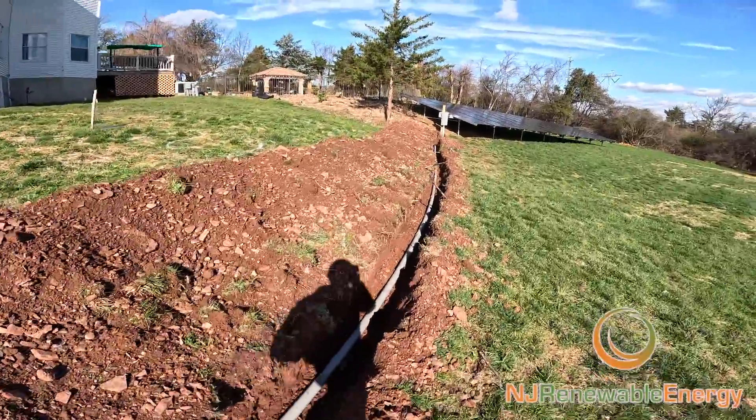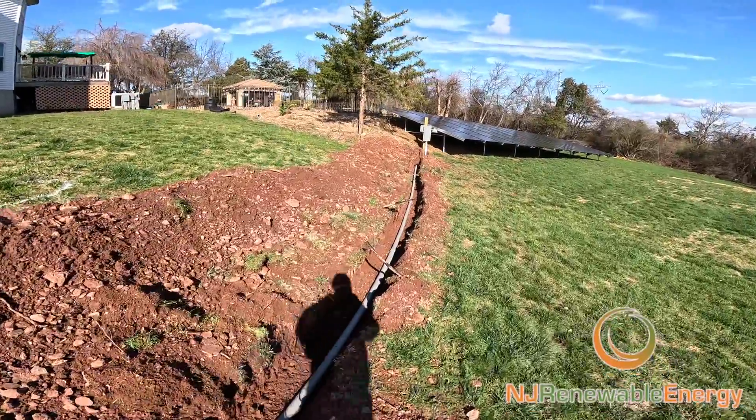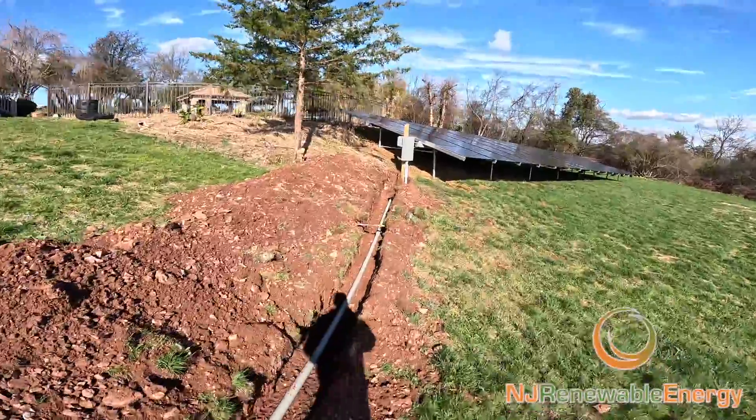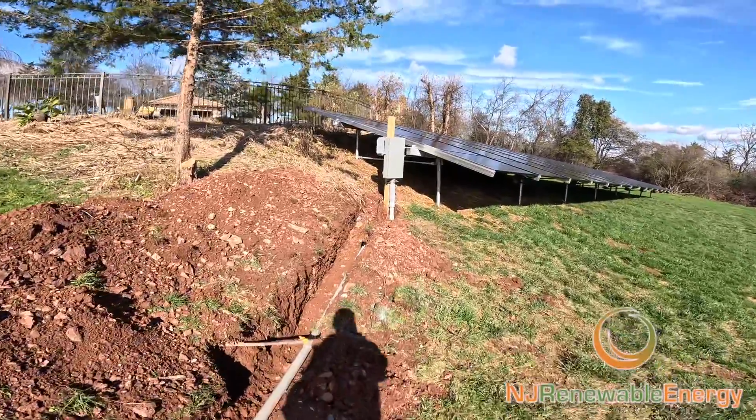Here we are all the way down to the array. That's essentially what happens when we do a trench for a ground mount solar array.